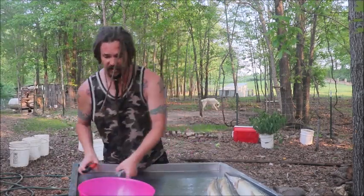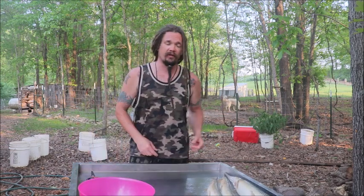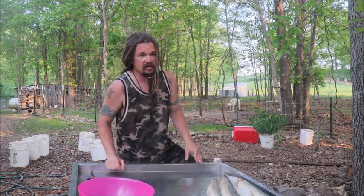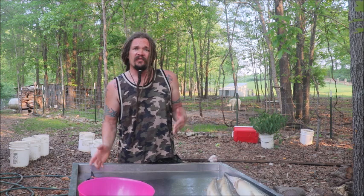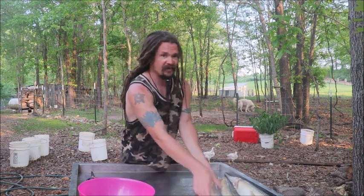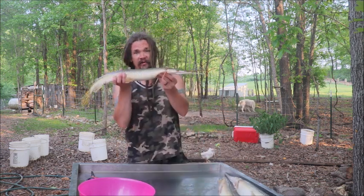Welcome back to the Abundant Harvest Homestead. I am Papa Pepper, fresh out the lake. In this series, this is going to be the third video — I'm going to make a playlist called 'Clean Fish with Me.' The first one was a bunch of panfish caught on rod and reel, the second was carp we bowfished, and now I've got some gar that we spearfished.